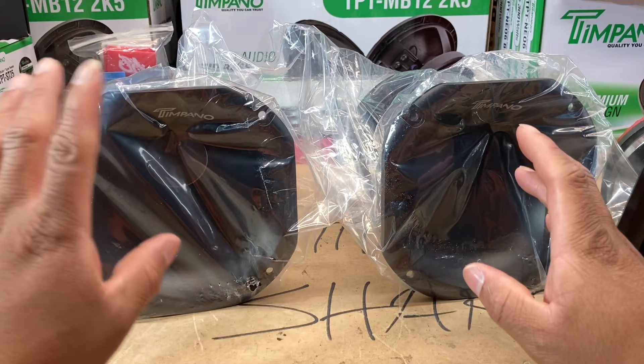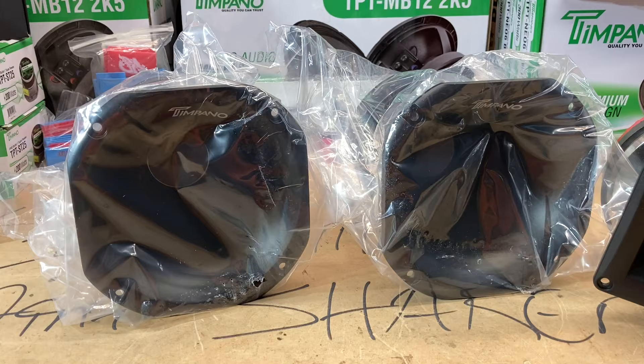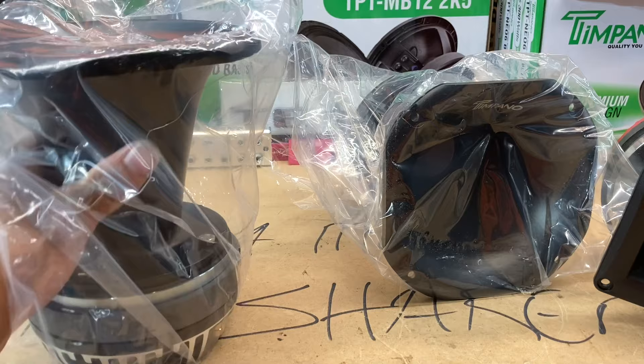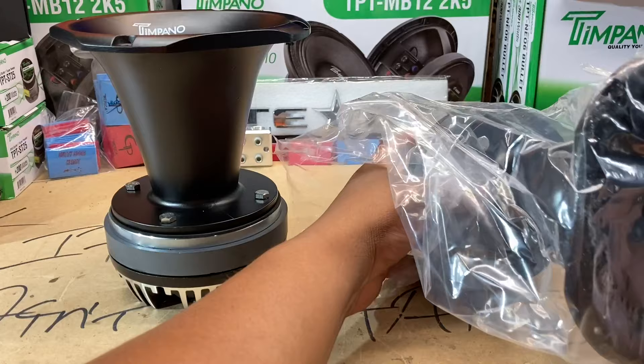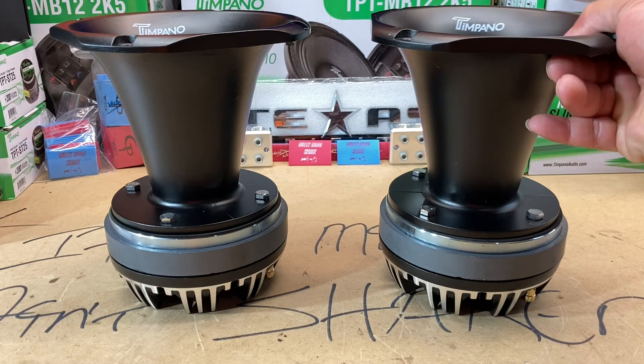We've got two humongous horns in front of us — these are the TPT DH2000 Pros. 200 watts continuous, 100 watts RMS. I don't even know where to start here. What I've been told is that these things are huge — and that is 1000% accurate. These are the 10 Panel horns made to do a frequency response in the mid-range and upper level.